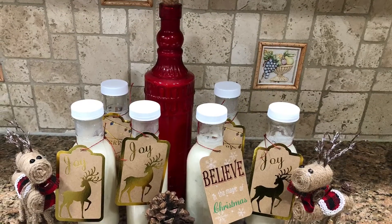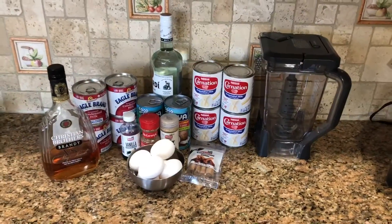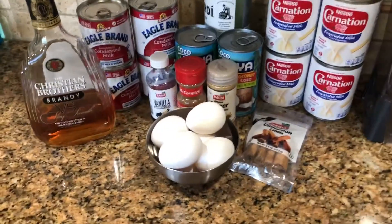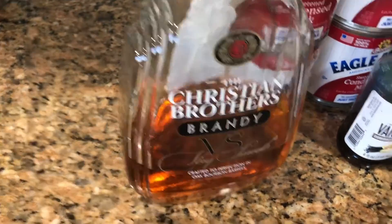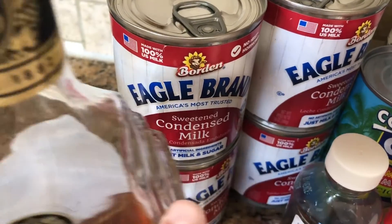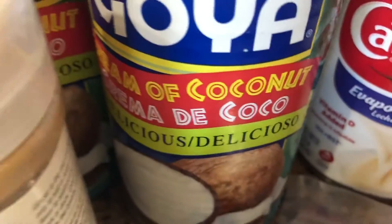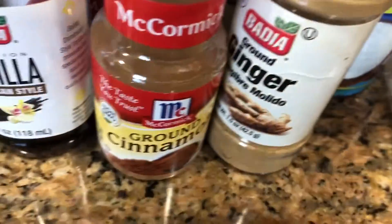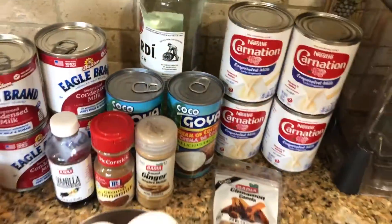Okay, my gente, vamos a hacer hoy un coquito — we're gonna make a coquito today. So here are the ingredients: huevos, brandy, white rum, rum blanco, leche condensada (sweetened condensed milk), leche evaporada (evaporated milk), four cans of condensed milk, cream of coconut (Coco López or crema de coco), cinnamon sticks, ginger, ground cinnamon, and vanilla.